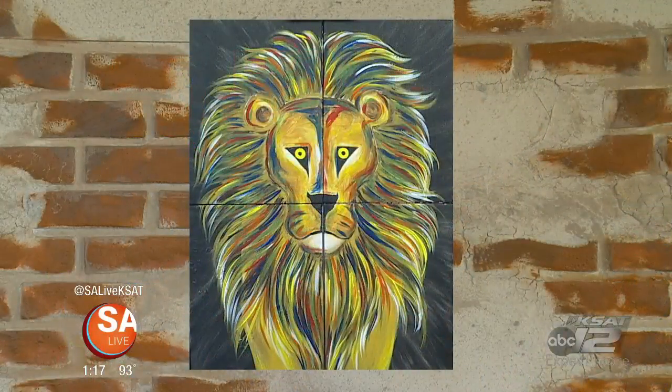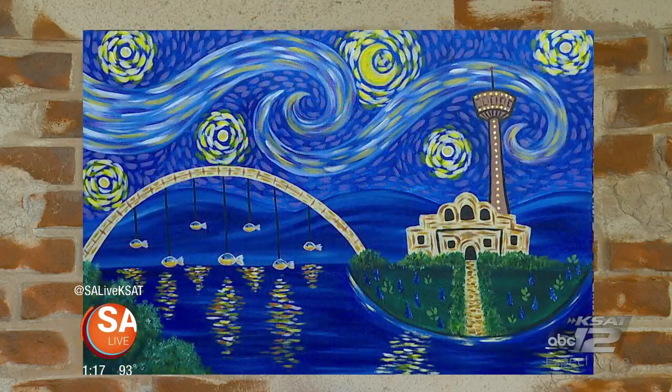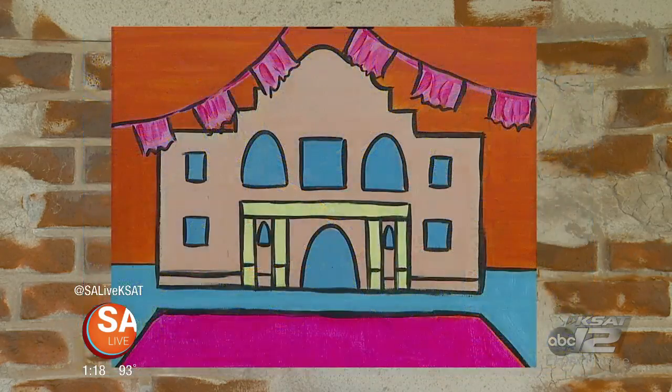I want to mention three other styles that we host for corporate painting parties. One of them is the collaborate. The collaborate uses a bigger canvas than what we have today, and it's a collaboration of everybody coming together to complete one finished product — everyone works together on one painting.